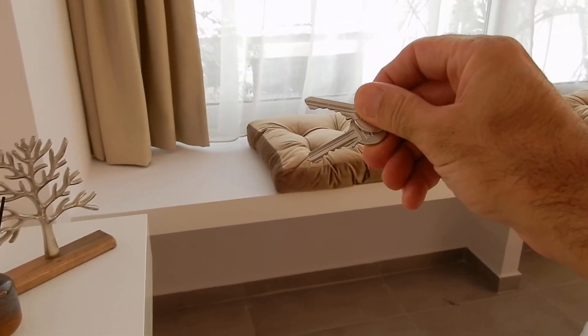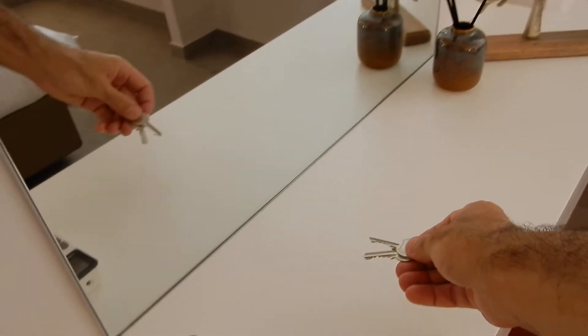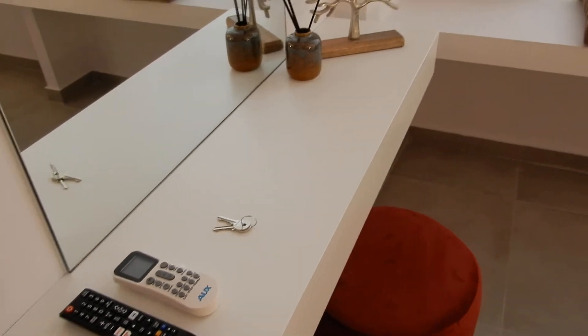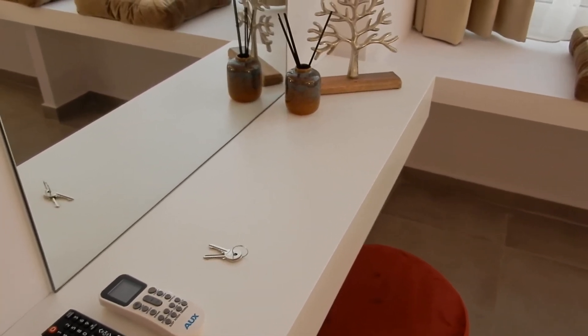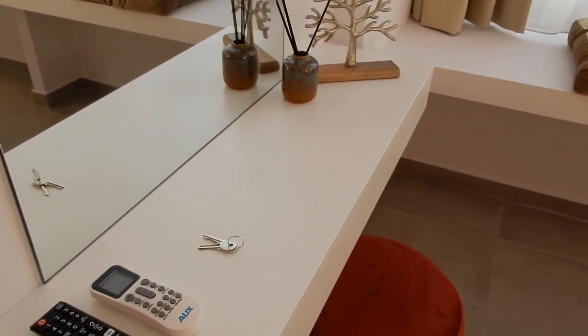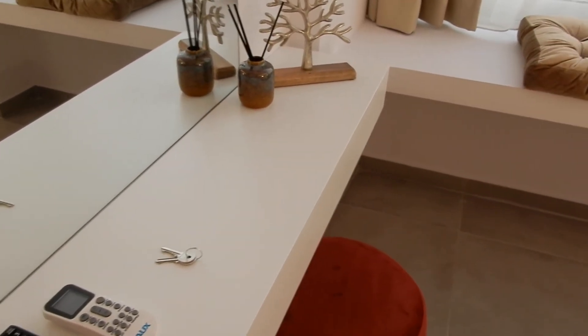This set of two keys will be here on the desk in case you need to access the front door of the building downstairs, and the front door of the floor just behind the corridor. You will use these keys in case of an electrical shortage.